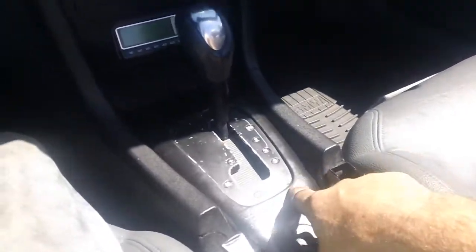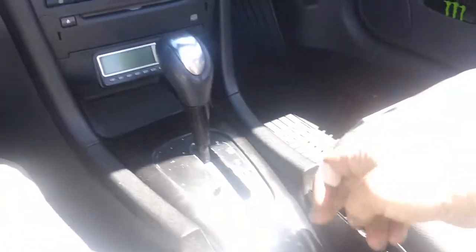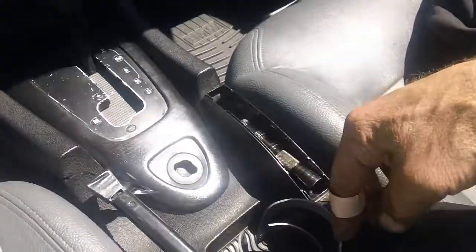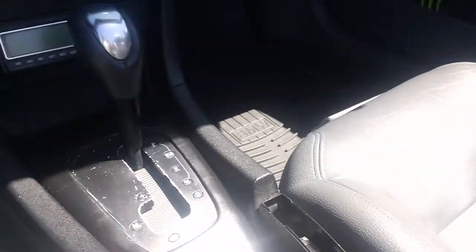These interior trim pieces are common to fade out — they're typically a wood color. For now I just painted it and I'll probably order a replacement. The cup holder is broken so I just used a makeshift cup holder. It's a bit windy today so I don't know if you're going to hear all of this.